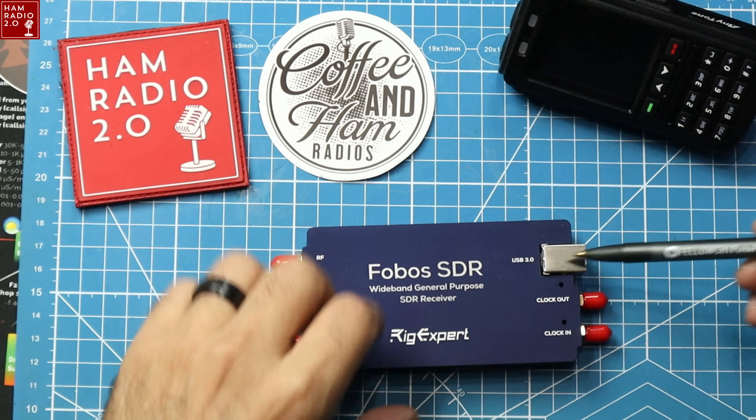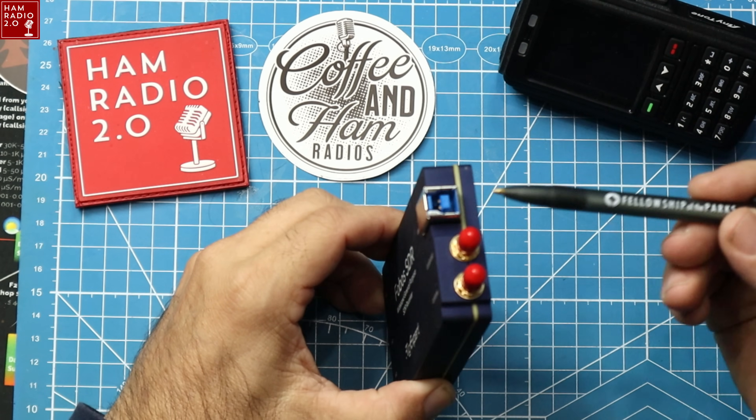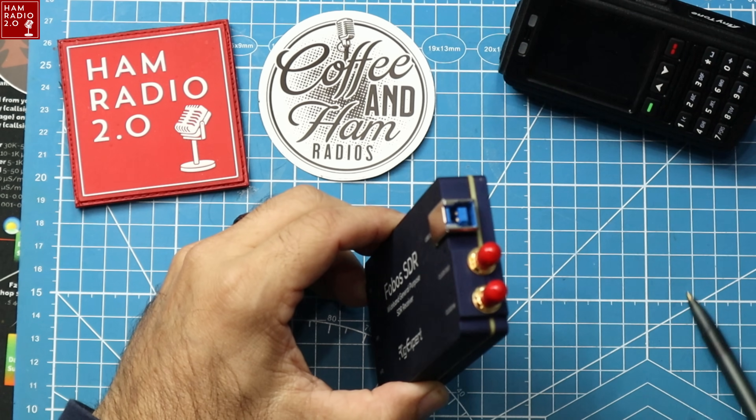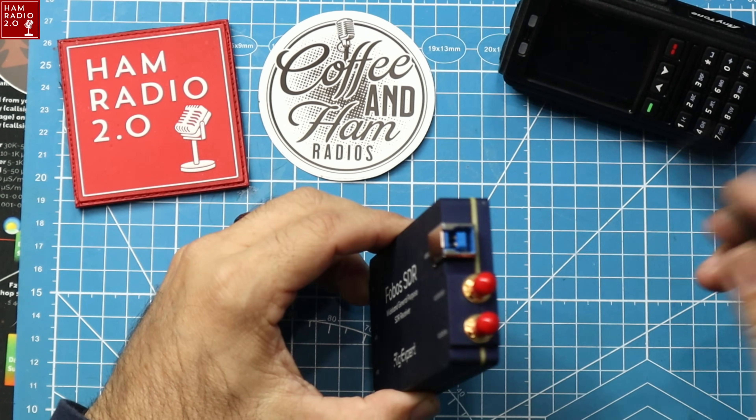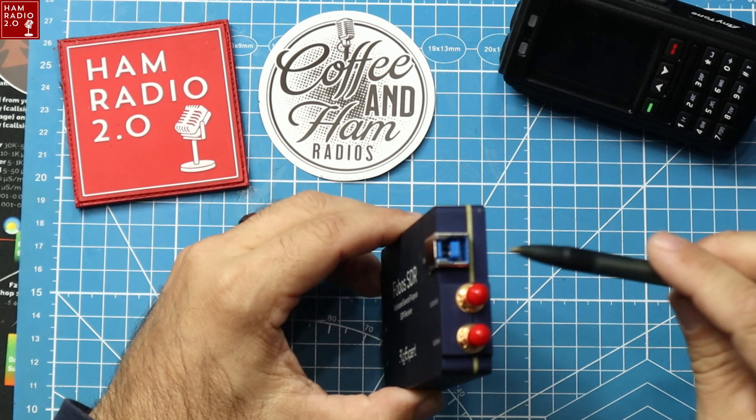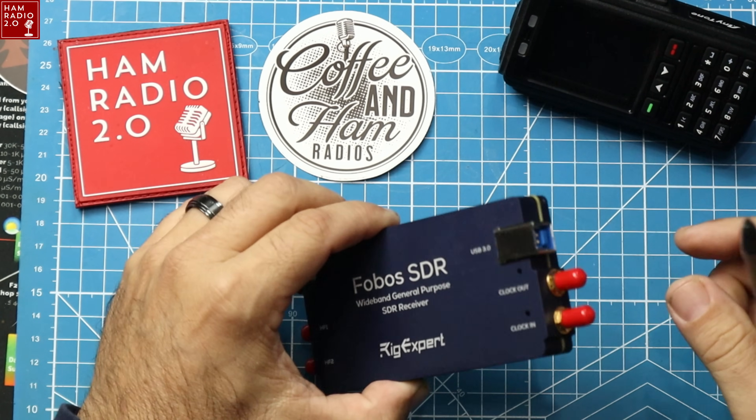There's a USB 3.0 port right there, although the cable that comes with it is actually a USB-B connector that plugs into USB 3.0 on the other end at the computer. It does come with its own cable — kind of an outdated cable, but since it comes with one, not a big deal.